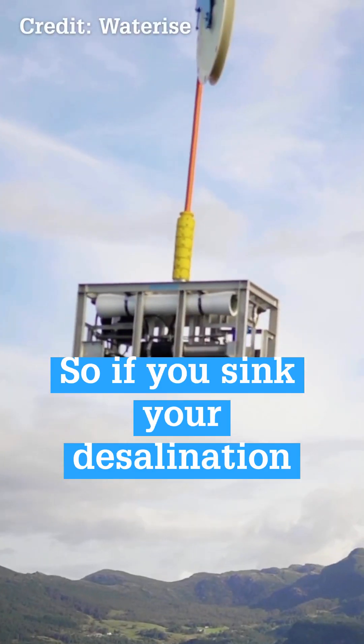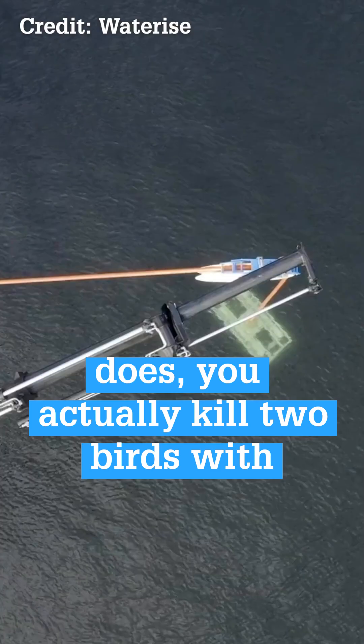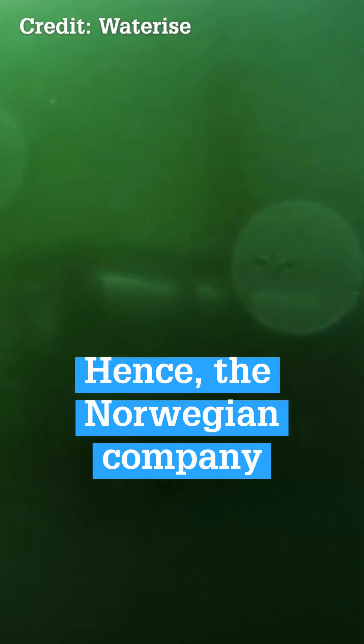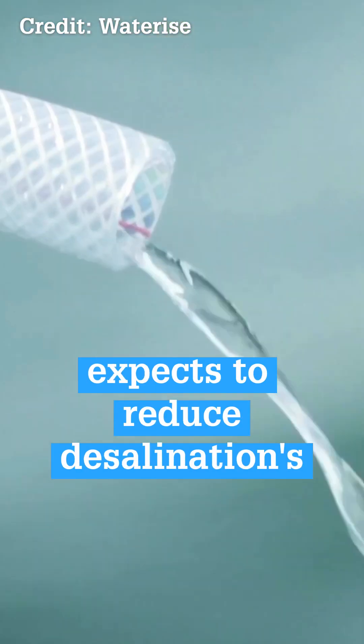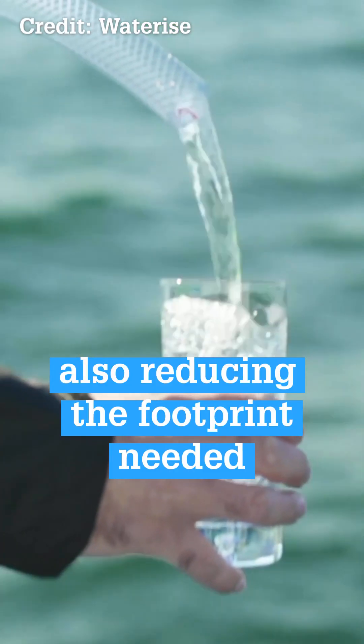So if you sink your desalination kit at this depth, like what WaterRise does, you actually kill two birds with one stone. Hence, the Norwegian company expects to reduce desalination's energy requirements by 50% while also reducing the footprint needed onshore.